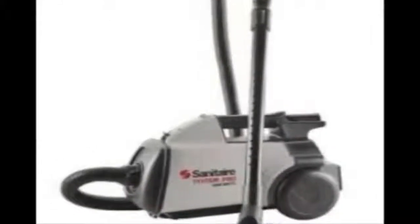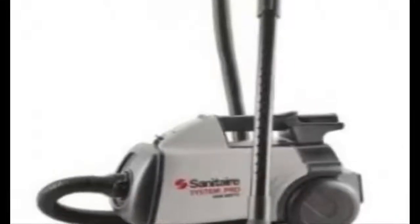The Sanitaire has a very large, easy to change paper bag. Nothing to it — just pops in and out. The Sanitaires have been around a long time.